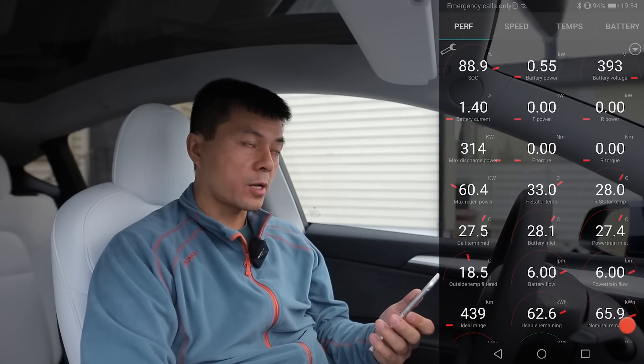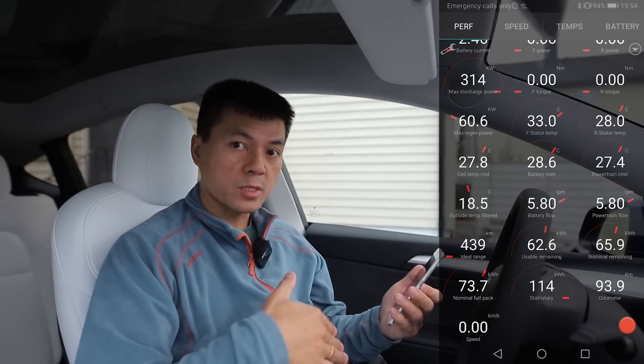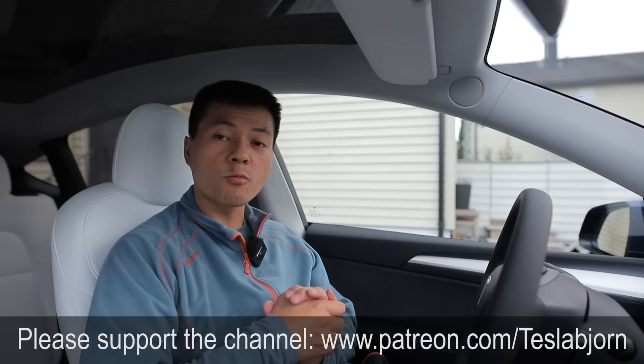So it looks like we have around 70 kWh usable — when we charge full and drive down to zero, not counting below zero. I'll of course do a dedicated range test to measure the actual energy we get out of the battery when driving. It's too windy nowadays for range tests, so I'll wait until Monday and then do the range test, charging test, and acceleration test — probably from 90% to 10% to measure power output. We'll also check which battery this is. Hope you guys enjoyed this video — thank you for watching and talk to you later.